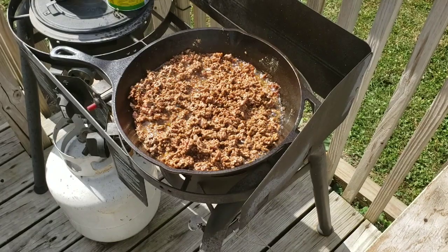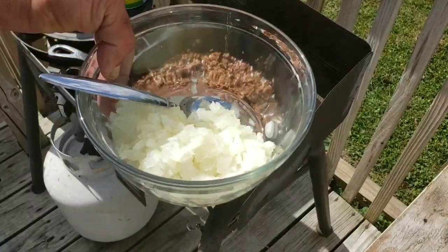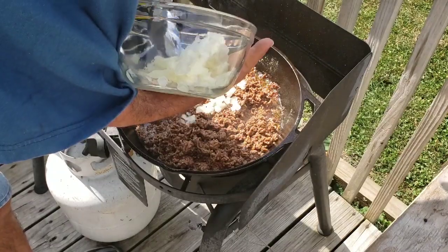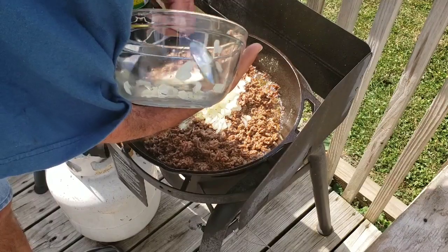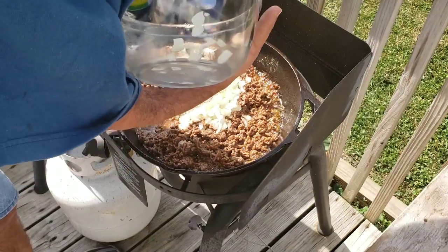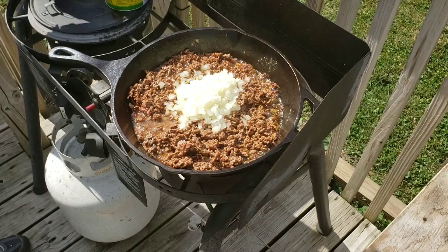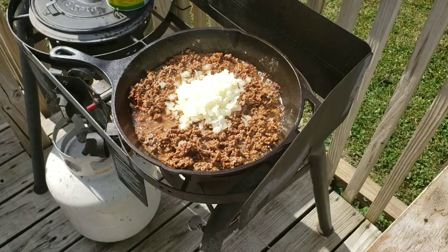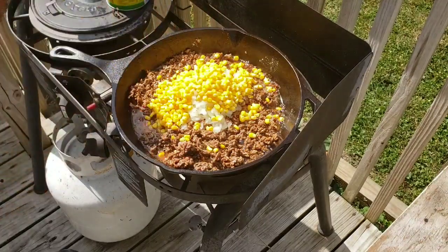This is all browned up real nicely, so the next thing I'm going to do — I diced up two medium onions. These are white onions; you can use whatever type you like, whatever you prefer. I just happen to have these on hand, that's why I'm using these. And then I have two cans of whole kernel golden sweet corn, and I drained every bit of the juice out of both cans.